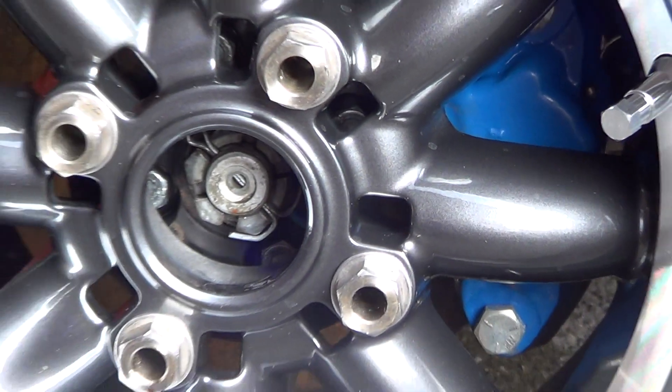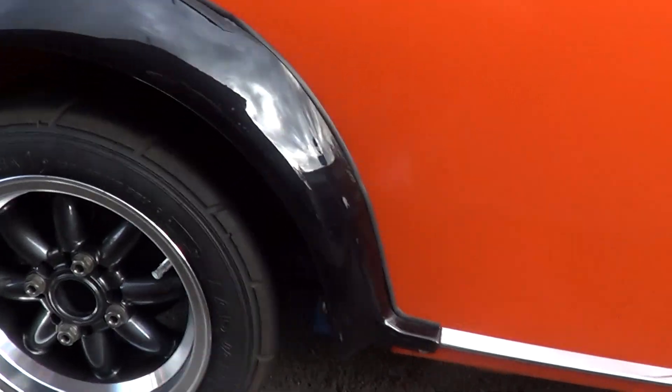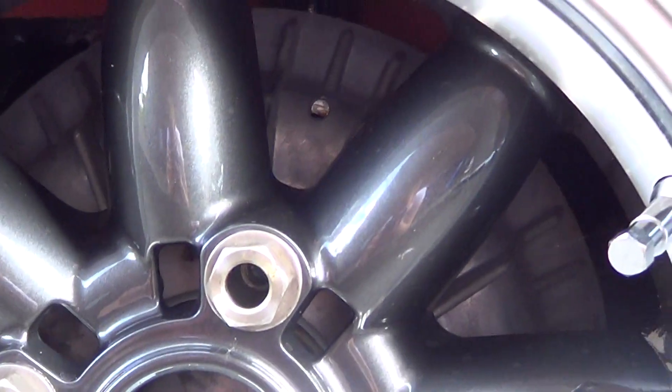Blue calipers, disc brakes on the front, drums on the back. But we've got the alley fins, which are what's originally on the Cooper — another modification.